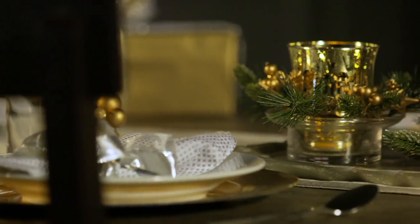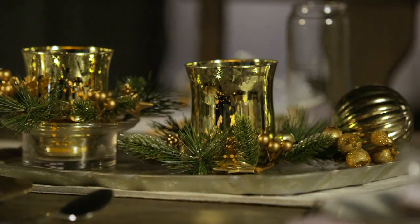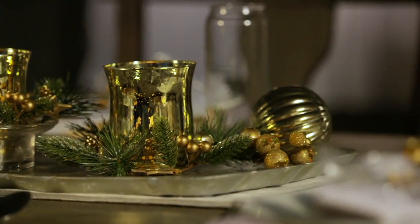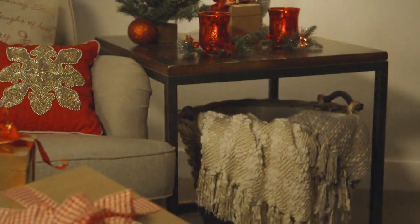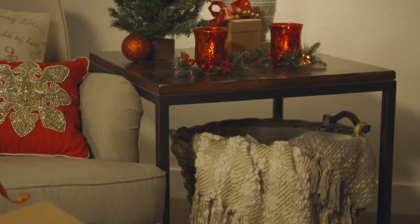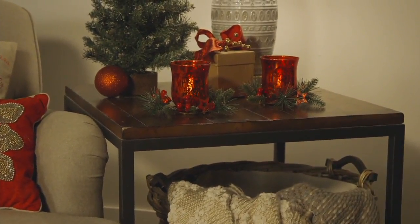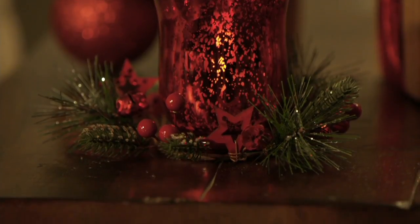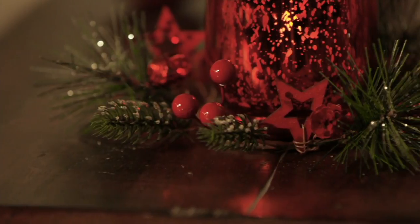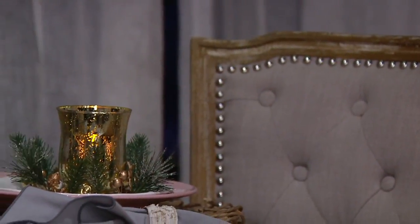That's exactly what we've done here. You can see on the screen we have them on a dining room table — another great way to use them, either as a centerpiece down the center of your table, maybe on a nice runner. You could intersperse multiple colors — a set of the red with a set of the gold with the silver. We're also here on a side table. Put them at your place settings. This might even fit in your mailbox if you wanted to give it to your mail carrier.